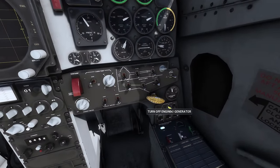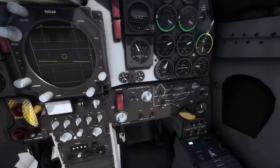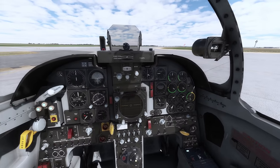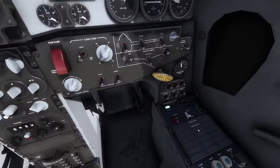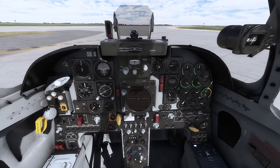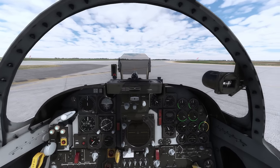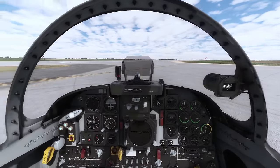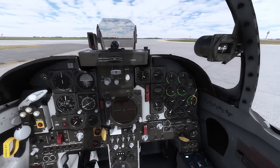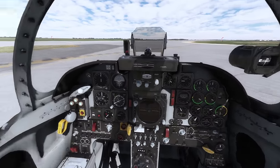Batteries on, generators on. We'll put the beacon on and the exterior nav lights. Fuel boost pumps left and right are on. You'll notice the tooltips aren't quite assigned for these — hopefully an update will fix that. There's a parking brake in this; you need a keybind for it. The T-38C certainly didn't have a parking brake, and I think this aircraft would be the same. This aircraft also wouldn't have an APU or a GTS — it relies on an air start cart to rotate the engine enough that when you apply fuel and ignition, it's at the right fuel-air ratio.